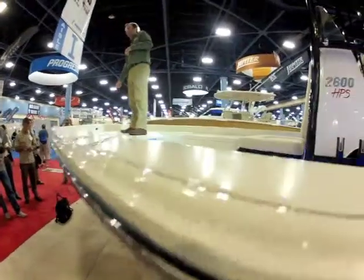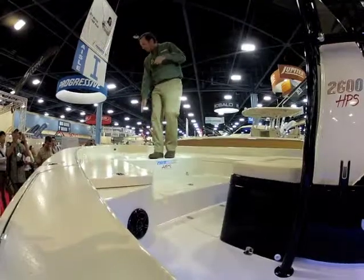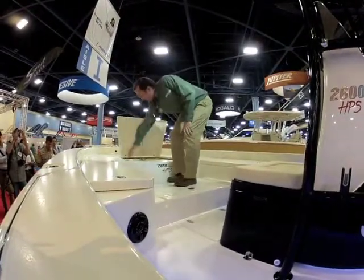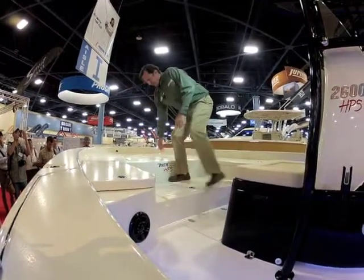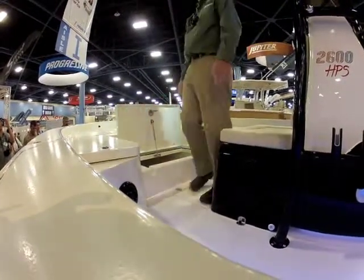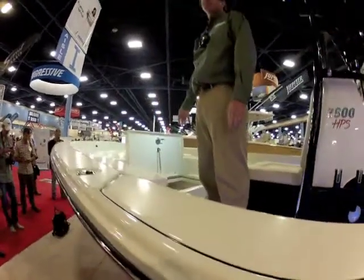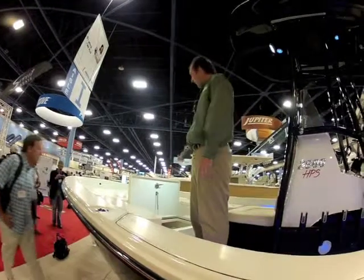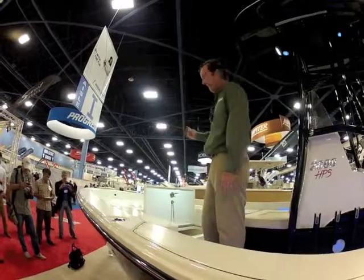You have a port 15-gallon live well, so you're not having to run back and forth to get bait. You have a nice big storage box here — as with all Pathfinders, gas shock lids, deep lid trough, gasketed. And right here is a really nice 80-gallon fish box that can also be used as dry storage. You can have it macerator-equipped, or even if it's not macerator-equipped, there's a seacock in this hatch that'll allow you to drain it.